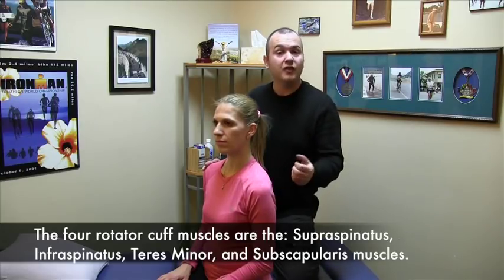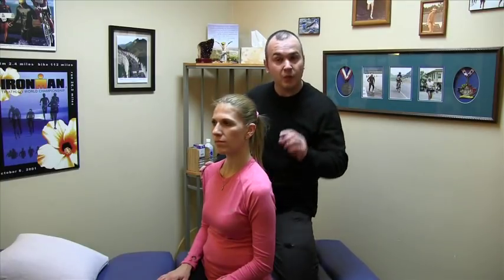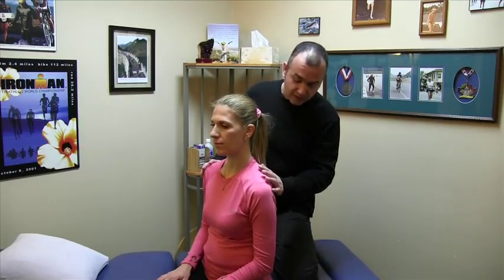Common ways to injure this nerve are repetitive motions — a lot of athletes with overhead activities such as tennis players, boxers, volleyball players, and certain occupations such as painting or decorating where you're constantly putting your hands above your head. Those are really common ways to injure this nerve. Another way is direct trauma if you get hit on the back of the shoulder. Sometimes that ligament will compress the nerve, and in some cases you'll actually get a calcification of that ligament.